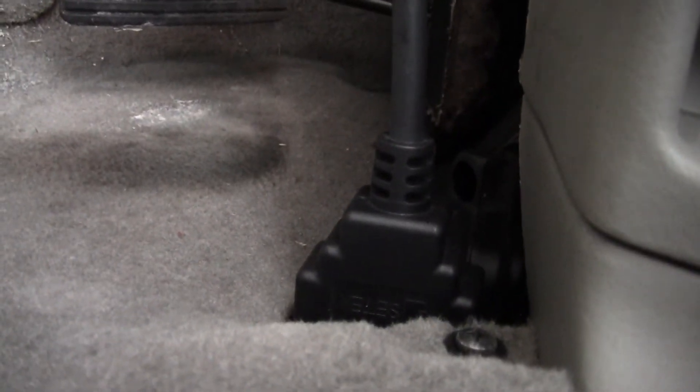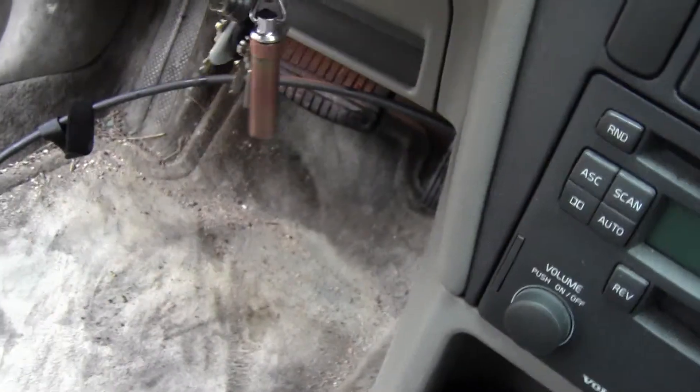So there it is — the OBD2 port is what you want to hook it up to, right by the driver's side footwell.